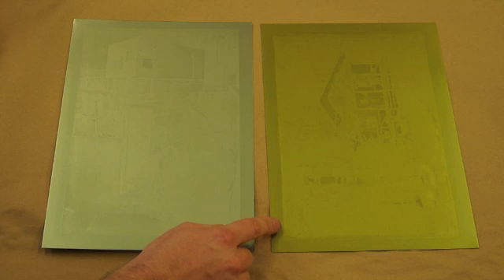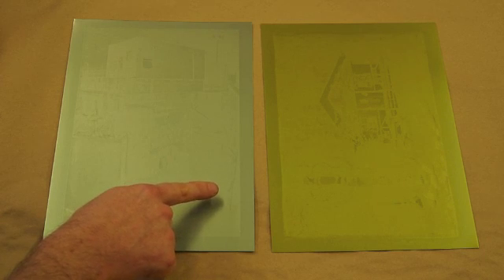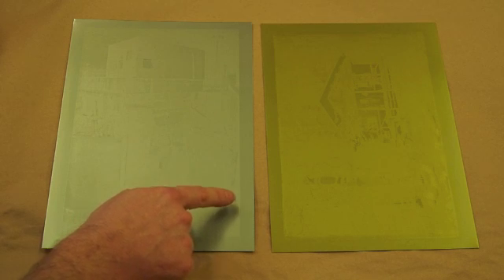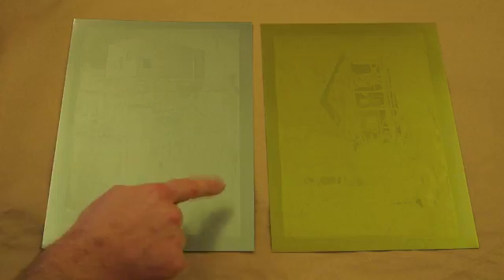This plate still needs a 10-minute post-exposure. If it's still a little green, you probably need to do some long post-exposure like this one needs. If it turns more of a blue, aqua-green color, that's the color of a fully exposed and cured plate.